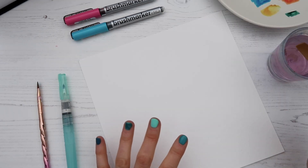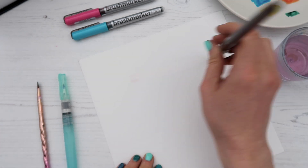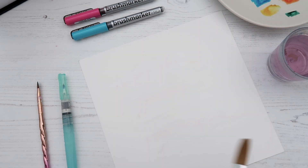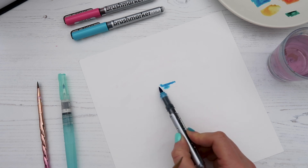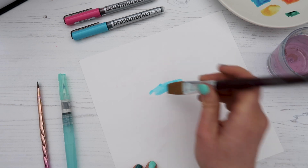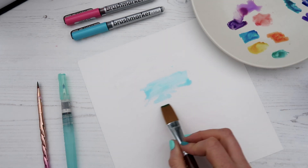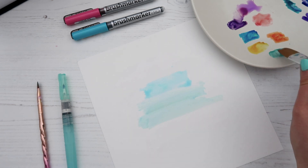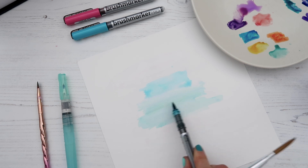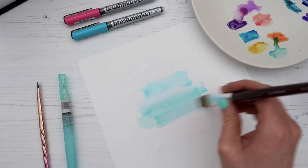Another fun thing you can do with water and blending is create watercolor backgrounds. I'm going to take this really big paintbrush, saturate the page with water, and then lightly touch in some ink. You can always go back to your paint palette and pick up some color there as well. If you want more pigment, take the pen and add a little bit more color directly.